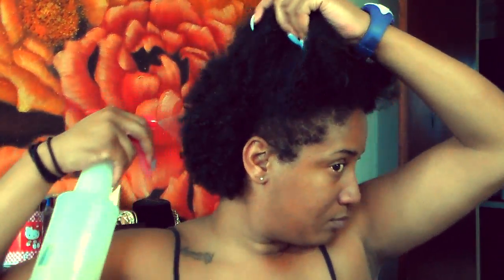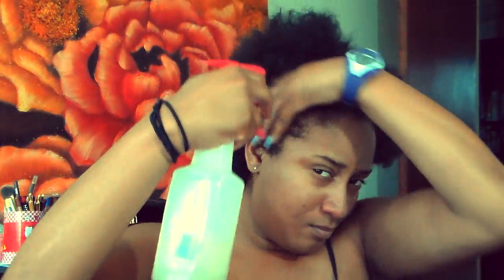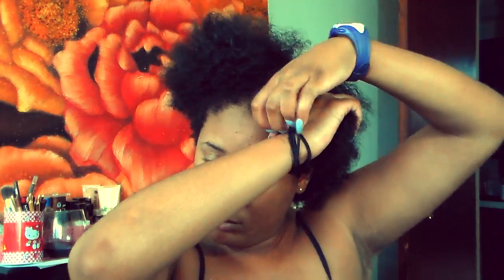Hey guys, welcome back to my channel. Today is the dreaded wash day, so I'm gonna show you guys how I wash this nappy mess. The first thing I'm doing is spraying my hair down with water because we're gonna part this bush into four different sections so it can be easier to handle.